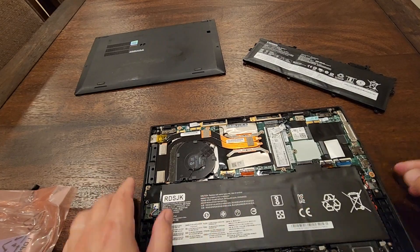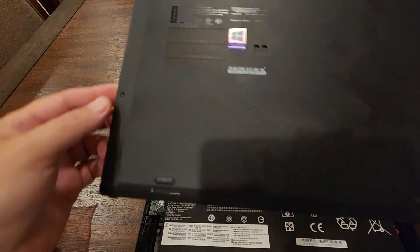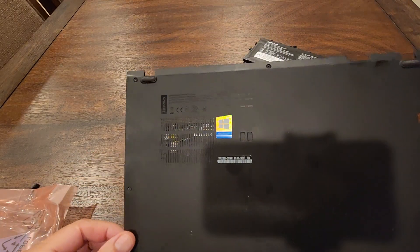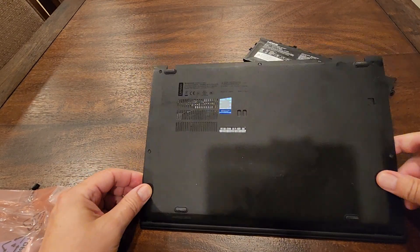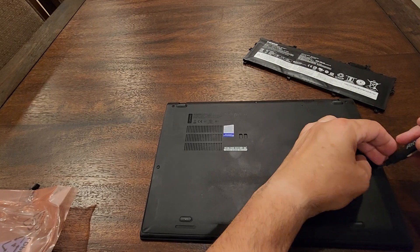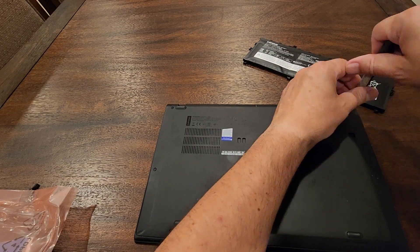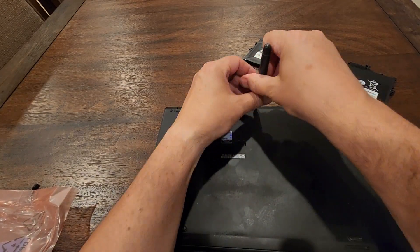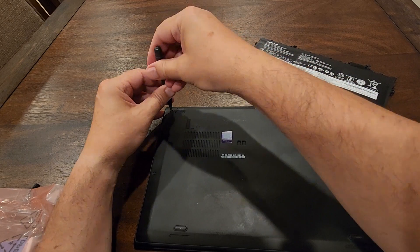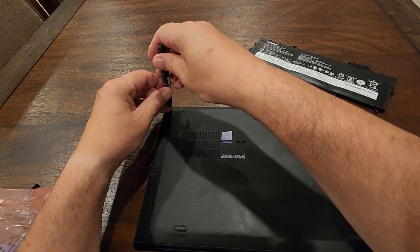Now take the cover — first stick these two areas in from this side. The cover is aligning very well. Tighten the screws one by one, not all the way at first, to make sure they get in place. Then the fourth and the fifth one — now tighten them all.